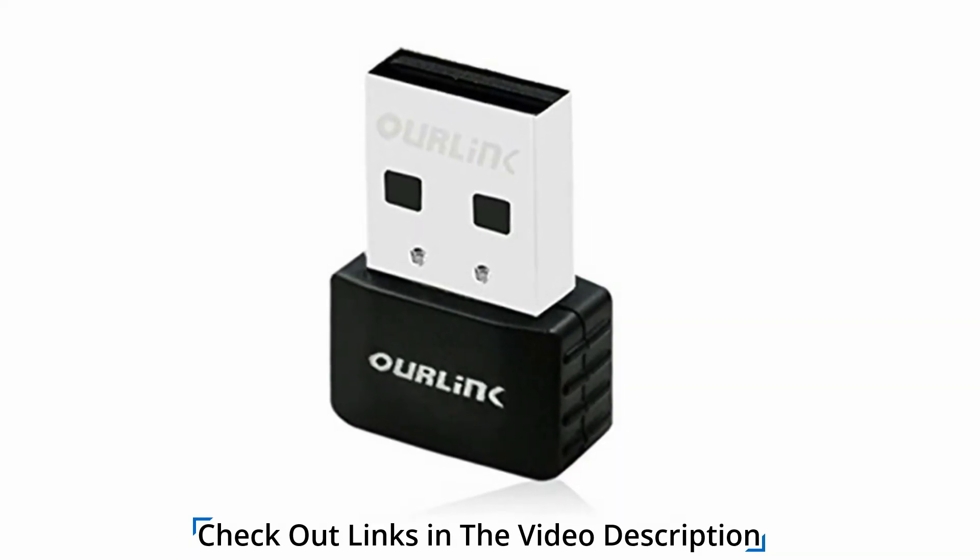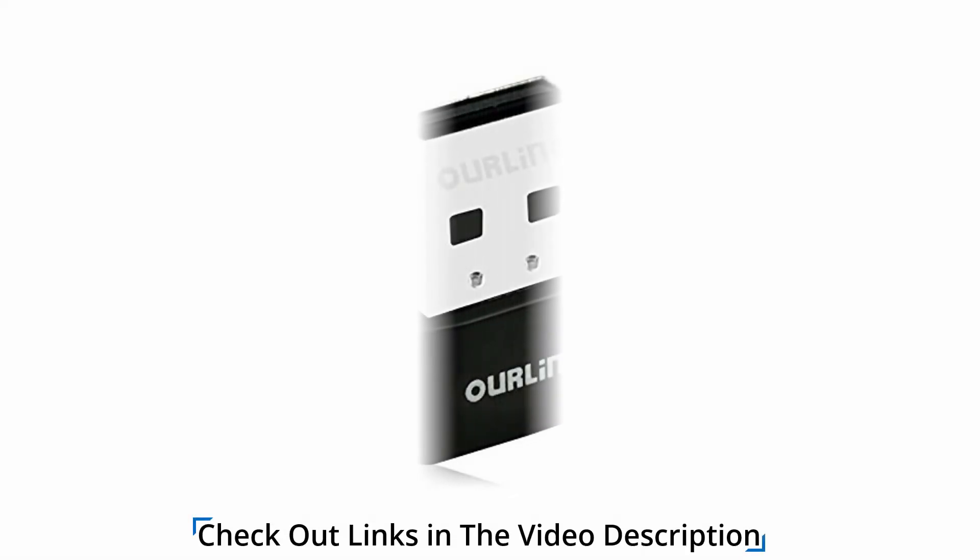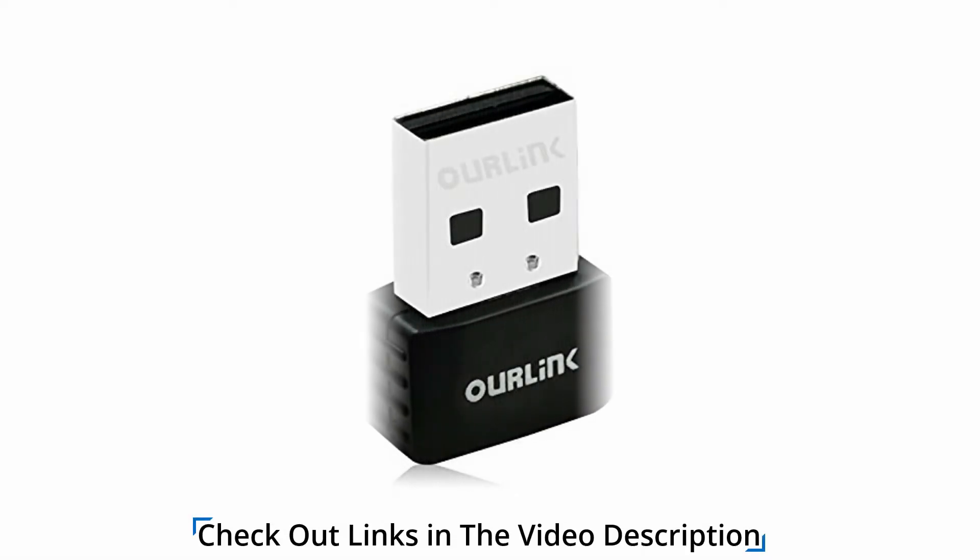The small size of the adapter makes it difficult to notice during use and it can easily travel around with you. It supports various encryption standards including WPA PSK, WPA2 PSK, WP802.1X, and more. Using the installation CD, the soft AP mode is made available for use with wired internet connections, which can be an issue with laptops that don't have an optical drive.